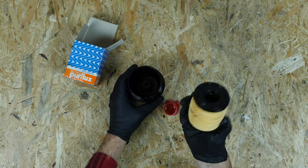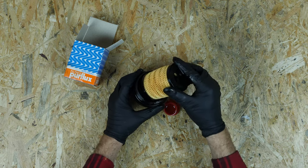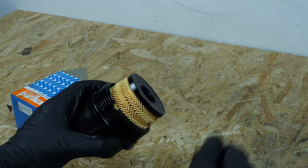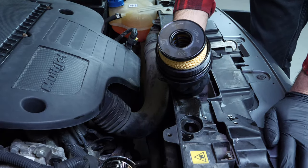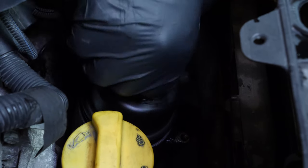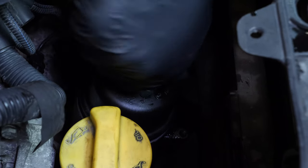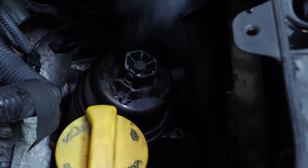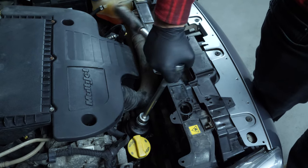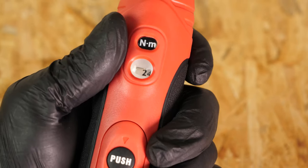Take the new filter and insert it into the cover. You should hear a click when it locks into place. Put the flange back in place and screw it in by hand. To tighten it, take a socket wrench, an extender and a 27mm socket. For this step, you can also use a torque wrench that has been set to 25Nm.